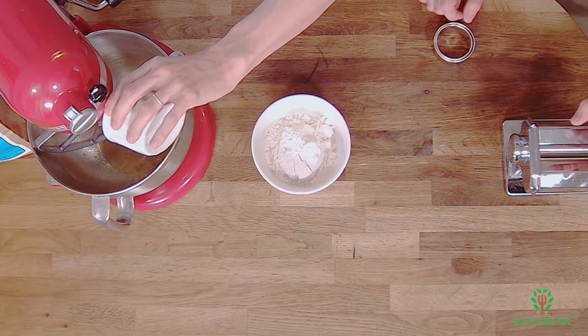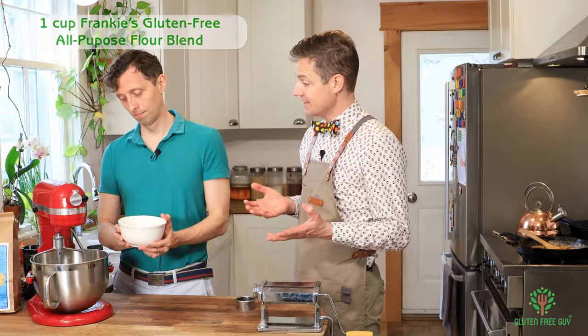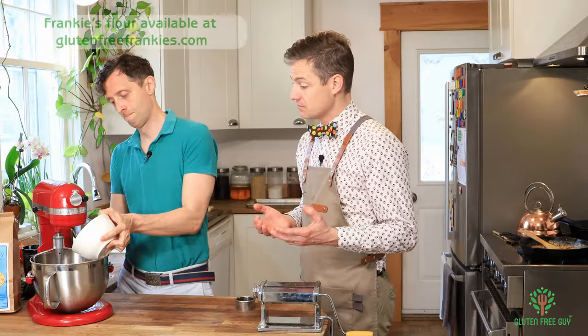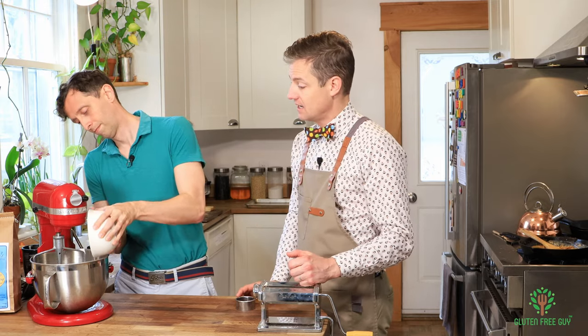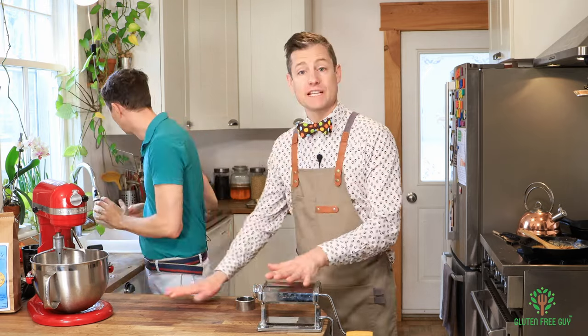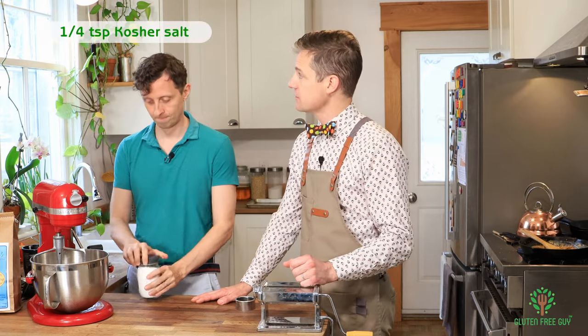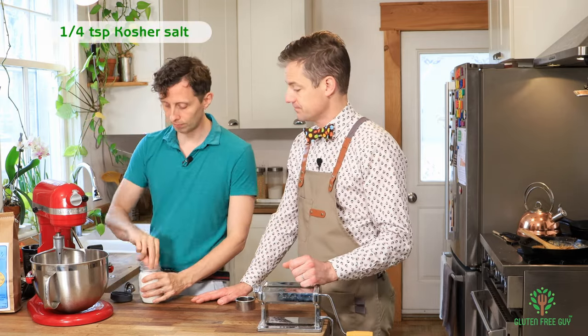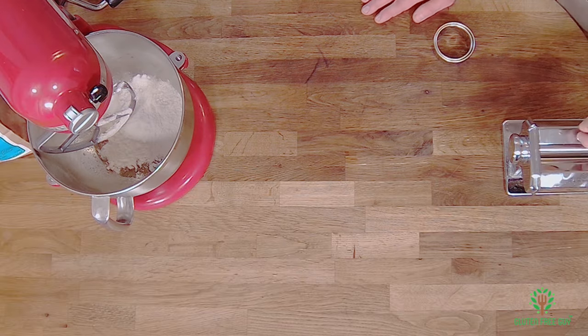Let's put that right in. Now let's add our flour. I'm using Frankie's gluten-free all-purpose flour today — it works cup for cup with everything I throw at it. The only thing we don't have on the counter right now is salt, and we need to add a good pinch of salt. Let's mix that up.